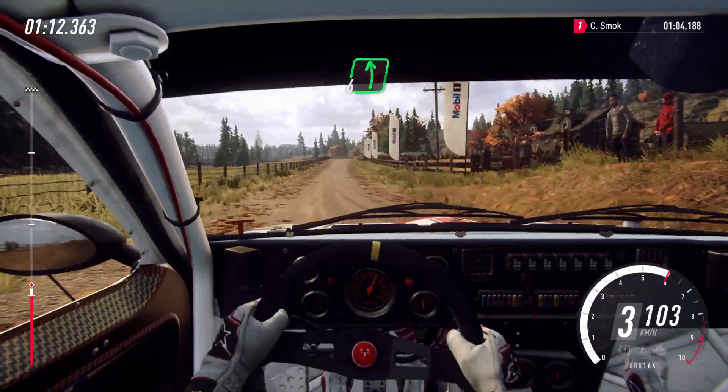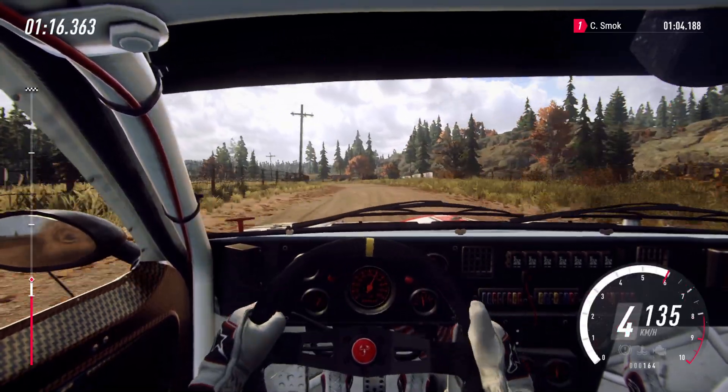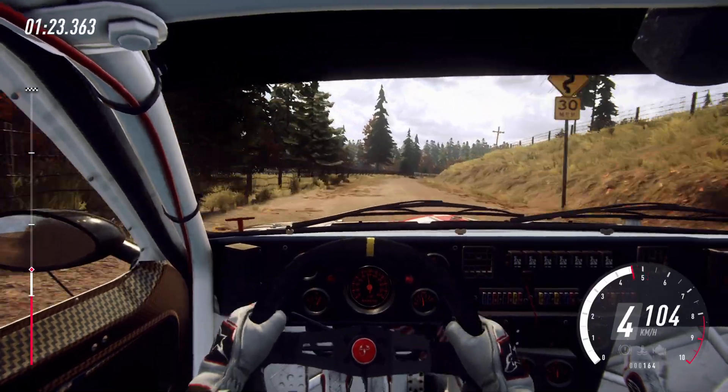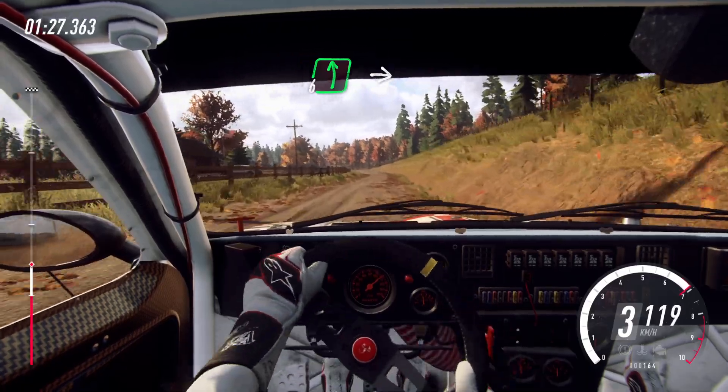6 left, 120. 6 left of a Crest. Into caution, 4 right long, tightens. Into 6 left, extra extra long.